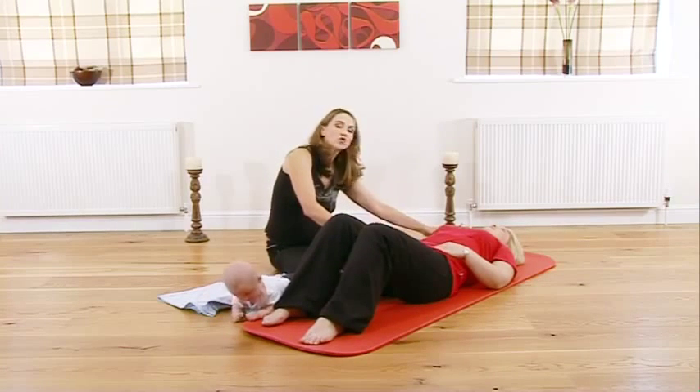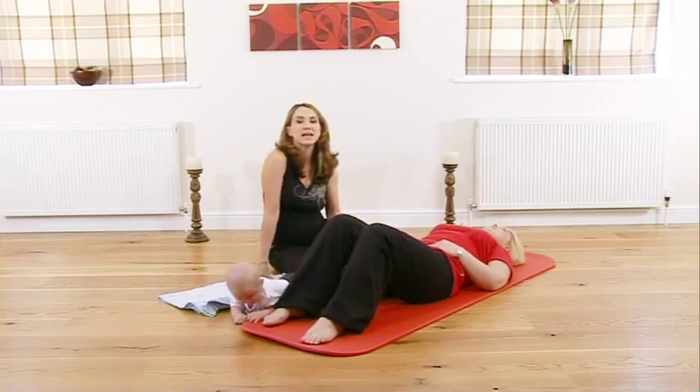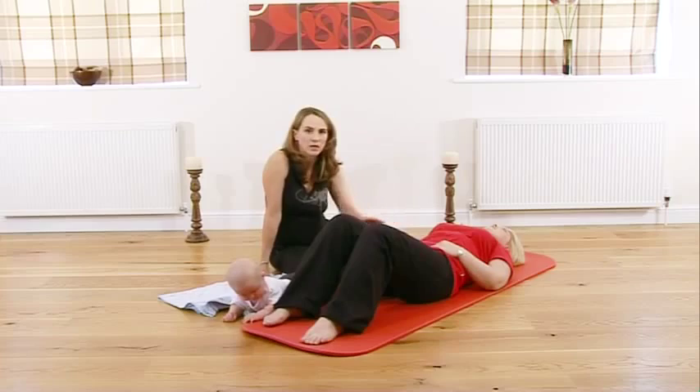Holding that position, draw your shoulders down away from your neck and put your tummy muscles in, but without changing the line of your spine — so you've still got that little hollow.